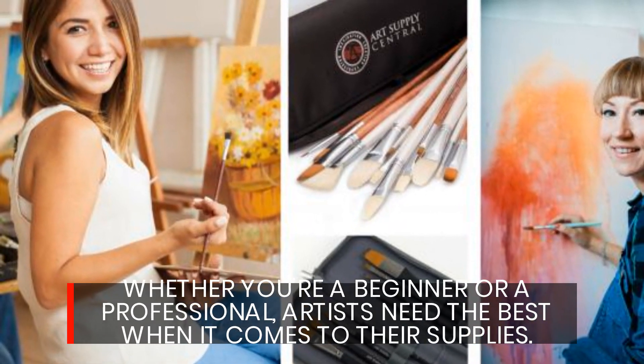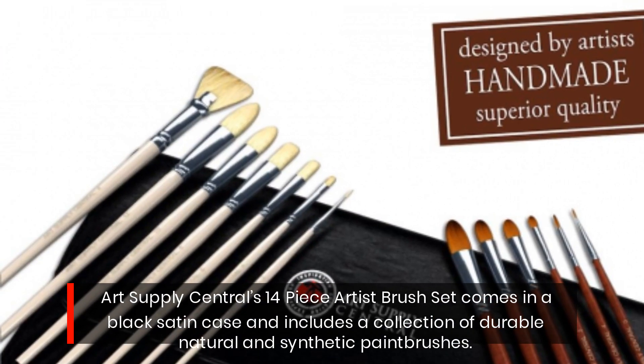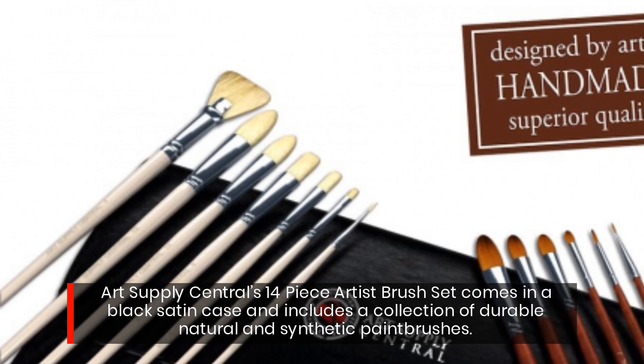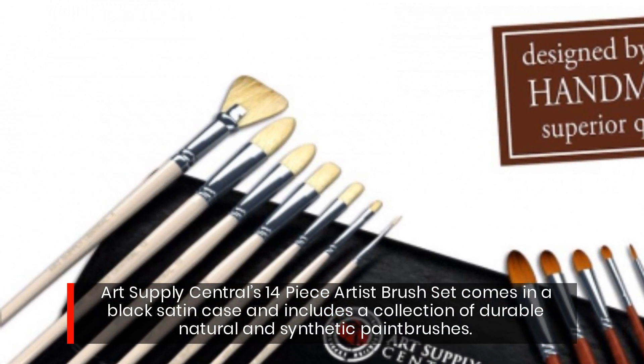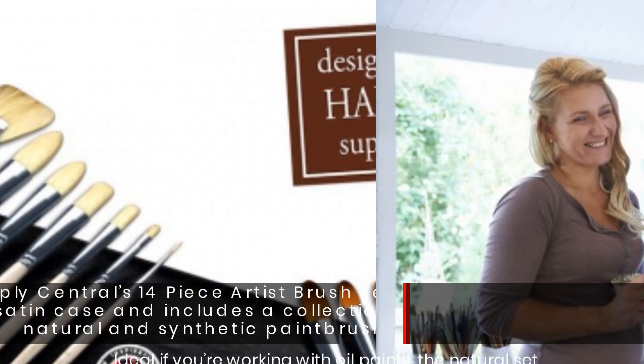Whether you're a beginner or a professional, artists need the best when it comes to their supplies. Utsupply Central's 14-piece artist brush set comes in a black satin case and includes a collection of durable natural and synthetic paint brushes.